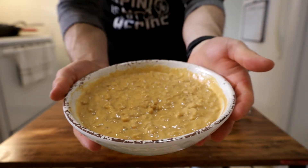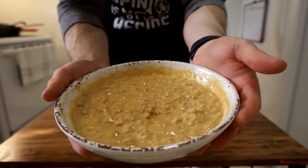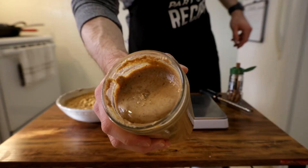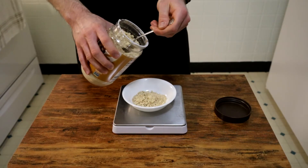Technically speaking, at this stage you are done, but if you want to take this recipe from good to orgasmic, add some nut butter. I'm flexing a little bit with my homemade almond and peanut butter mix, or if you're trying to watch your fat intake, you can add PB2.